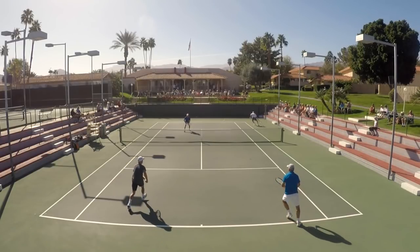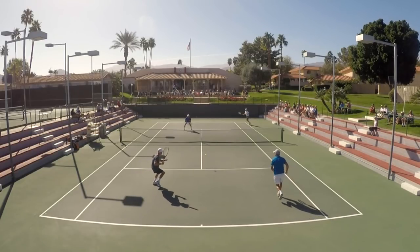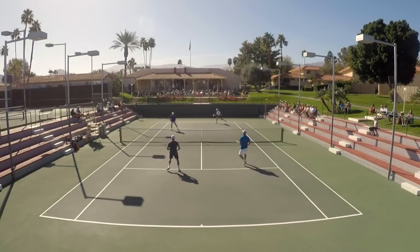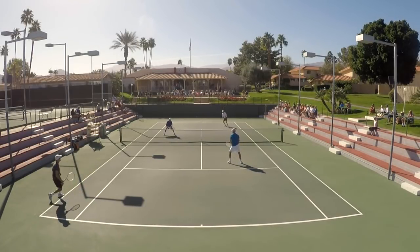Too often what I used to do is think, all right, I should be ending the point because the ball is short here in the court. But the problem is you can't tell those two guys over there that wherever you're lining up to go with this shot, they can't anticipate it. Too often what happens is we stand right here and try to execute the shot from this position rather than thinking this is a potential two-shot play — hit this clean, move in, and get ready for the next ball.